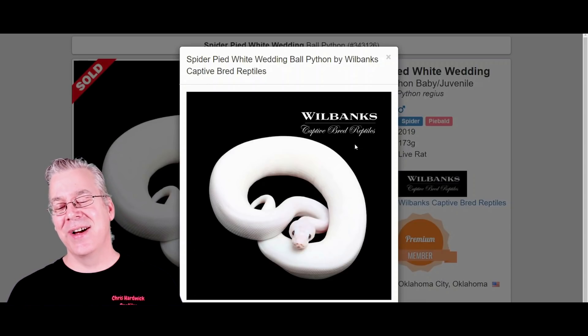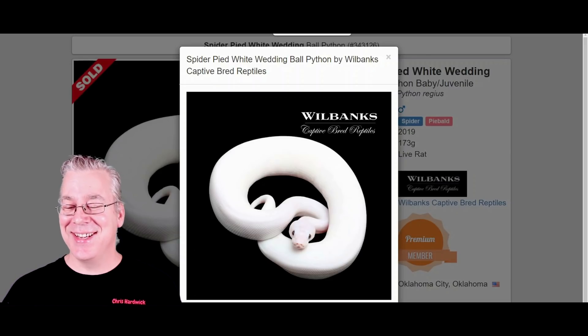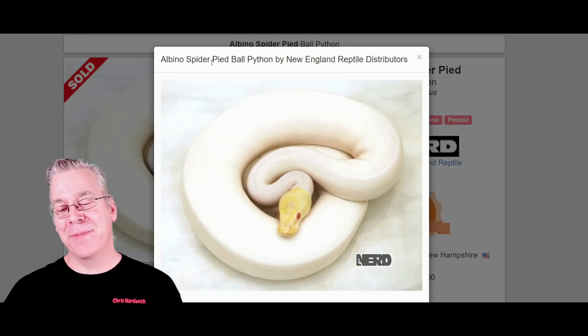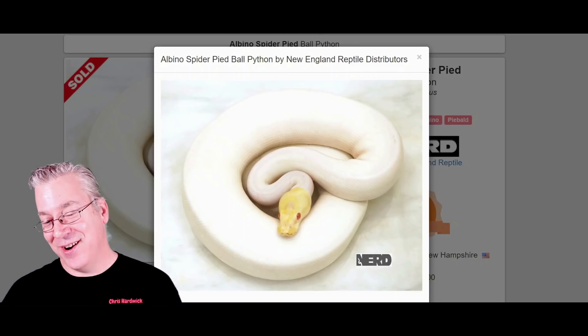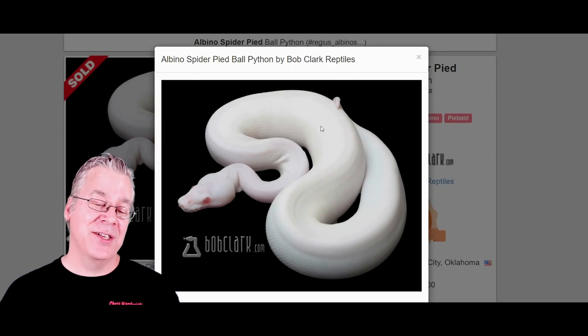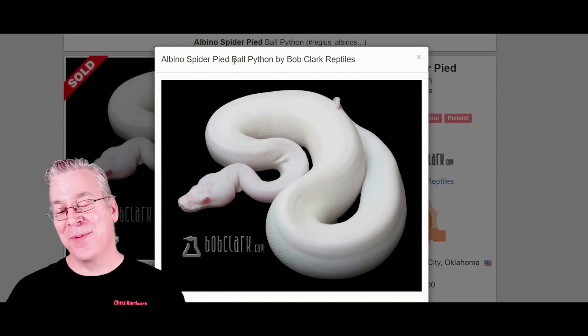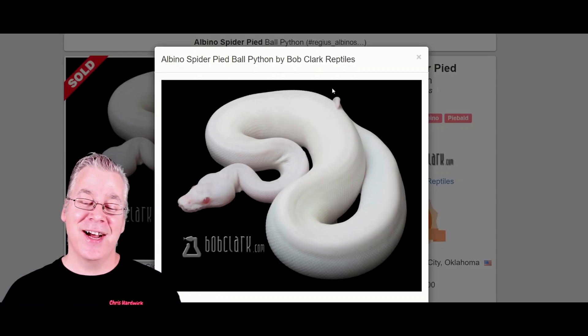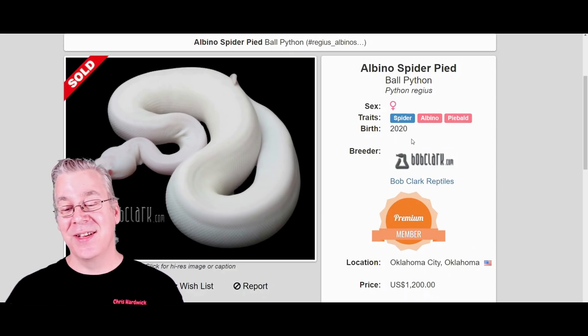If you work the Spider Pied into albino, most of the time you'll get a snake that looks like this — an Albino Spider Pied — where the Spider moves all the color just to the head. You get almost a Cherry Bomb, except there's color on the head. But once in a while — maybe one in twenty — you'll get a White Wedding Cherry Bomb. Take a look at this: probably one of the best Cherry Bombs I've seen. This one, also called an Albino Spider Pied, sold for $1,200 — a female in 2020.